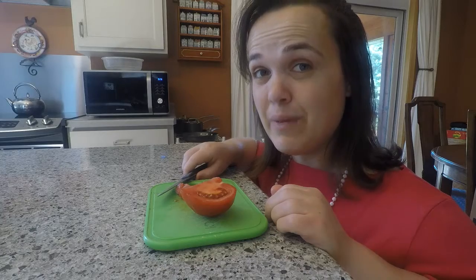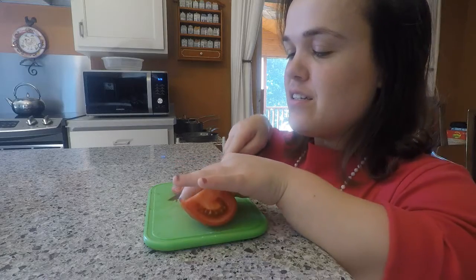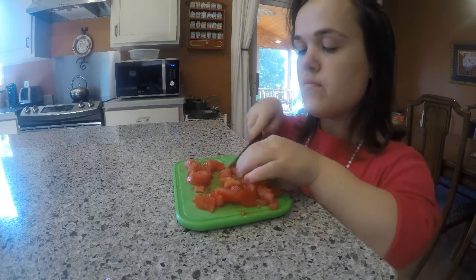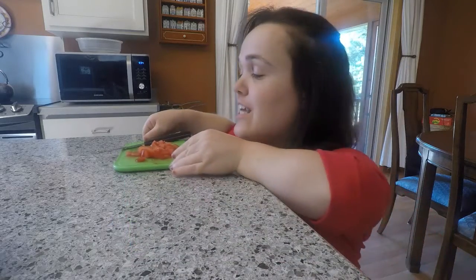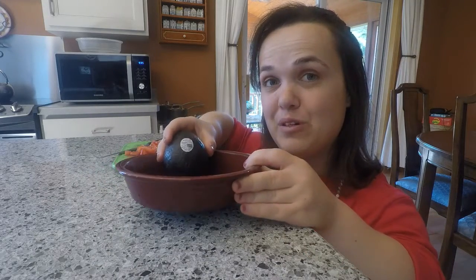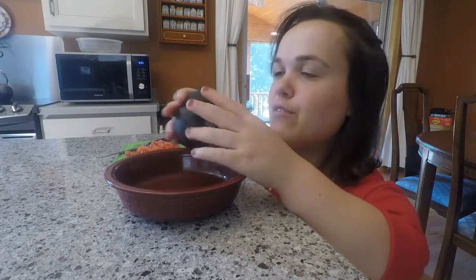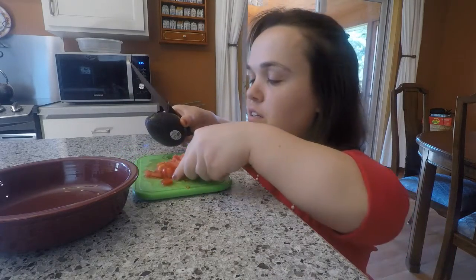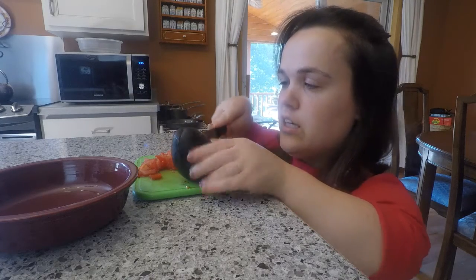First, you'll dice the tomato into small pieces. After you're finished dicing your tomato, you will set it aside. Next, you will grab an avocado and a bowl. You want to choose a ripe avocado, then take your avocado and cut it in half.